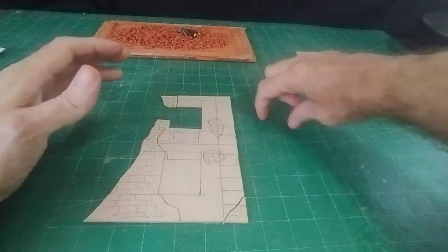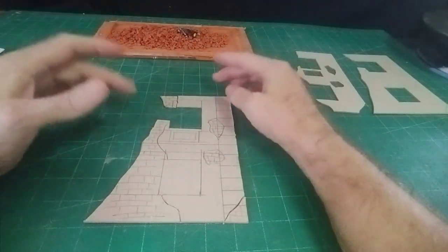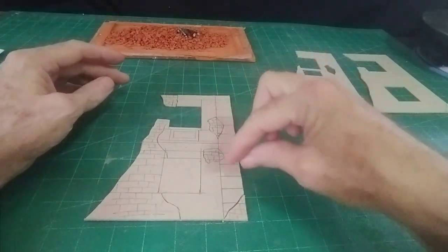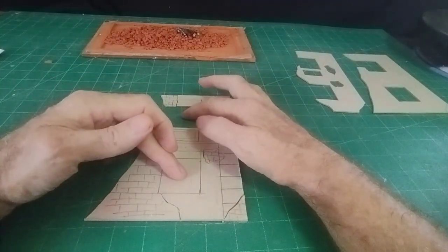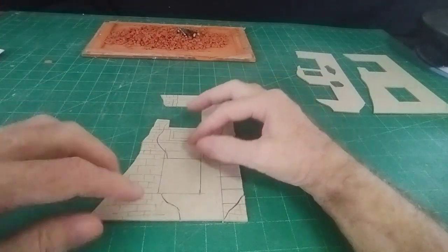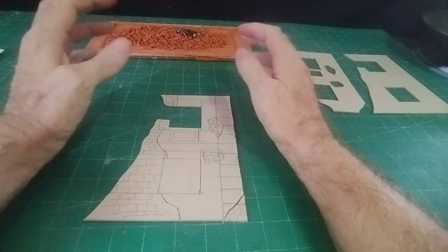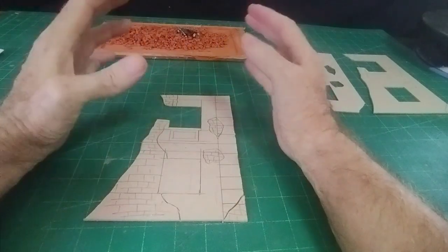So I want a bombed building. This will be the front part, and there'll be a side piece with an L-shaped path and road coming around. To start with I need the front of the building, so I've designed what I want the front to look like. We've got cornerstones or quoins coming down the side, two windows or the remains of two windows, and then this is where the edge of the building has been bombed — this will be brick and this will be broken plaster or render.